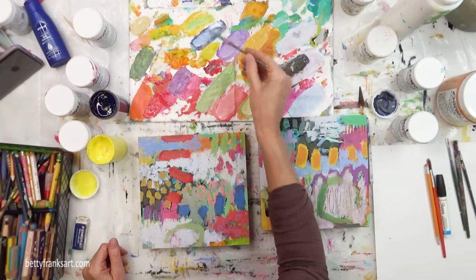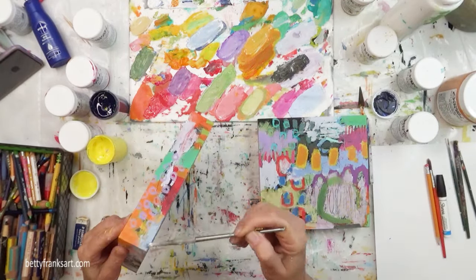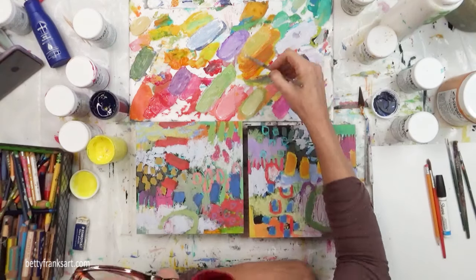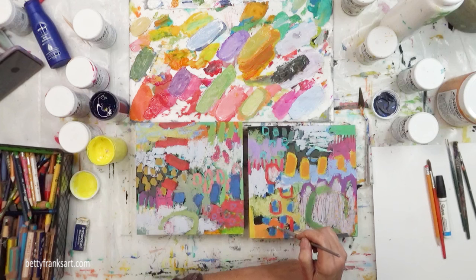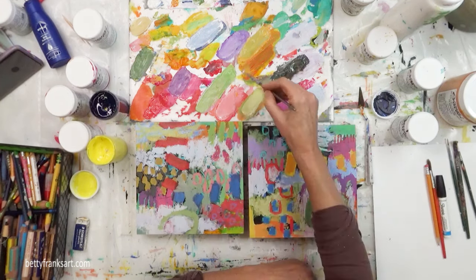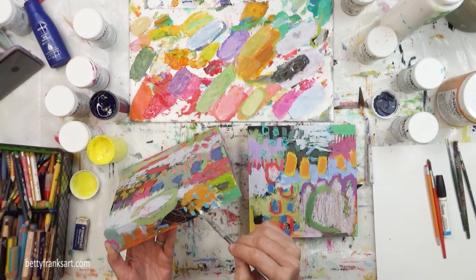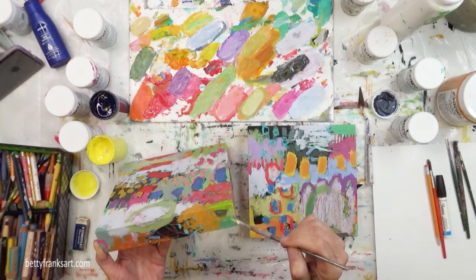Sometimes the very backside of my paintings when I'm working on wood gets paint on it, and that's perfectly okay with me. I've had some folks ask if I keep it clean or clean it up afterwards — I don't, because I like people to see that this is authentically an original painting. It's not perfectly clean on the backside, and I personally like that. It makes me feel like it's not produced at a factory — it's not an assembly line piece of art. It's got some paint on the backside too.